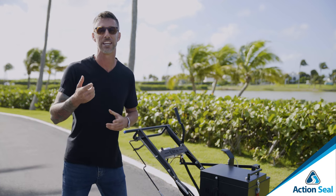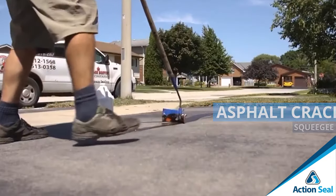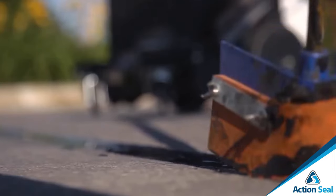Another tool you can use is the squeegee. The crack squeegee can be used to push around any puddles of crack sealer that have built up in areas you aren't able to spread out with the machine itself.